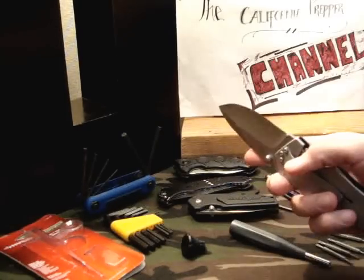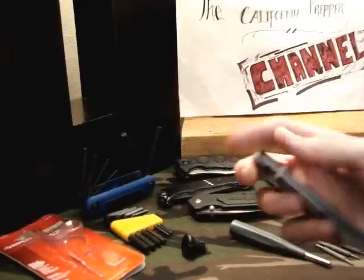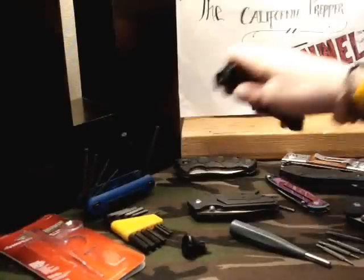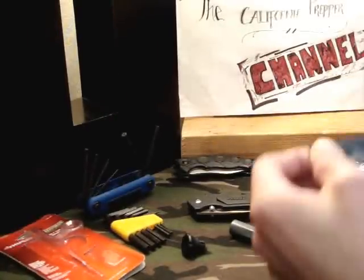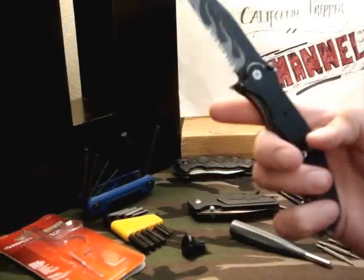So I tightened it up as much as I could by hand, but I went and grabbed my Allen tools and I had no idea that all these were different. Me just getting into more expensive knives — all my older knives, this piece of junk that I showed you guys that I can't believe I ever carried, this is a Phillips and an Allen tool.